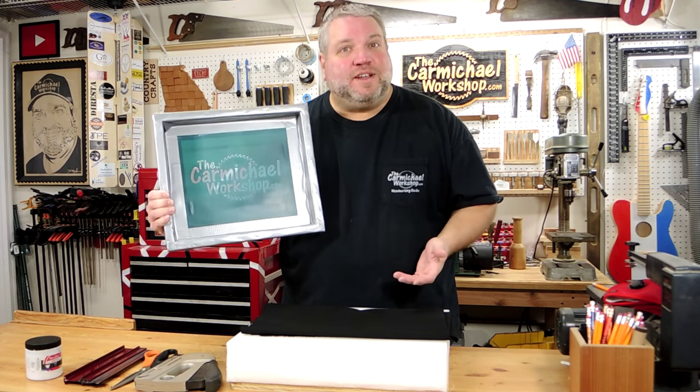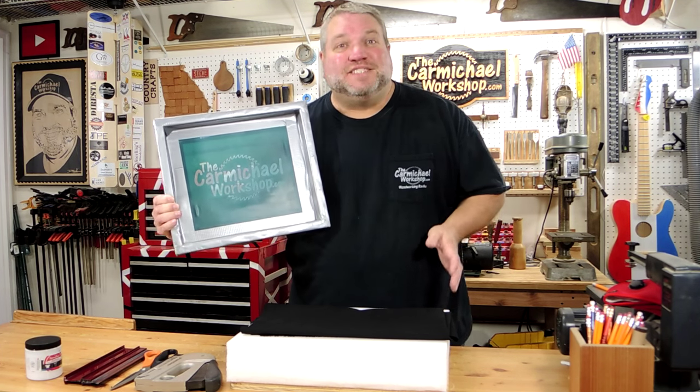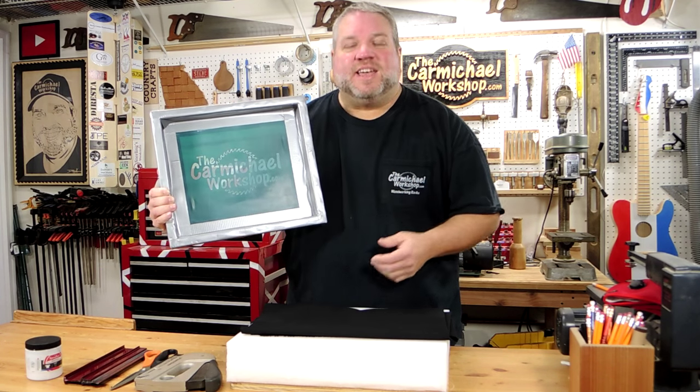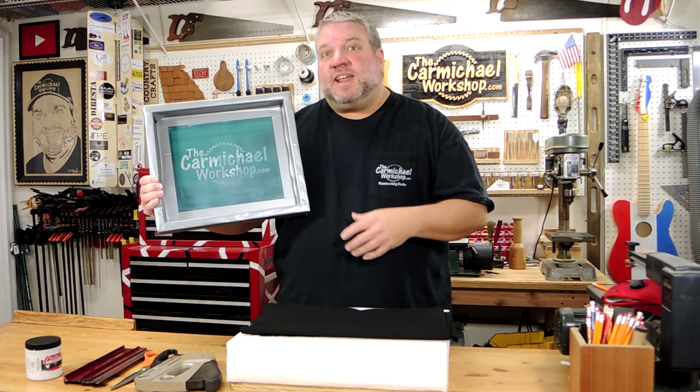I learned how to do screen printing in 7th grade art and technology class with Mrs. Arthurs and I've shared everything I know about screen printing in a previous video. So if you'd like to learn how to do screen printing on the cheap, check out that video.